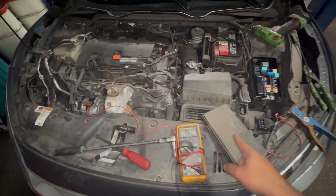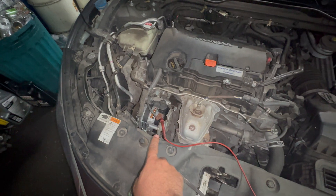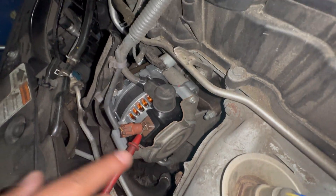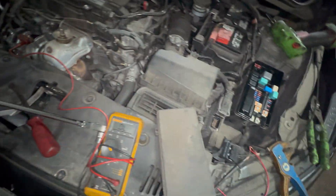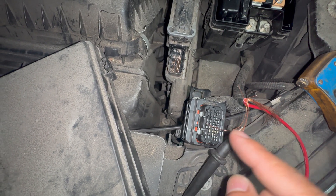We're checking harness continuity from the PCM to the alternator one-pin connector. I jumped it with a little pin right there so it's not touching on the inside — just sitting so it doesn't hit the ground. This is connected. We're gonna check for continuity, and the pin we're going to use is pin six in the second row.